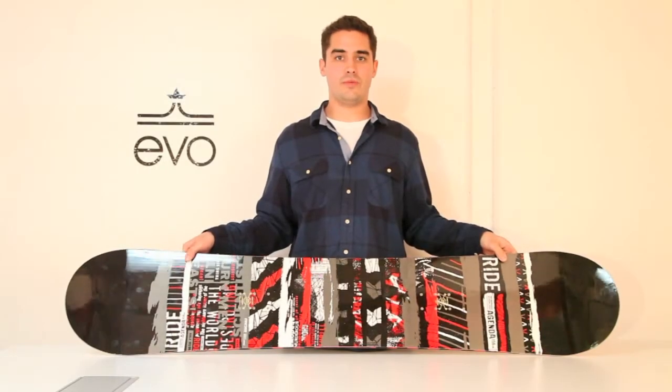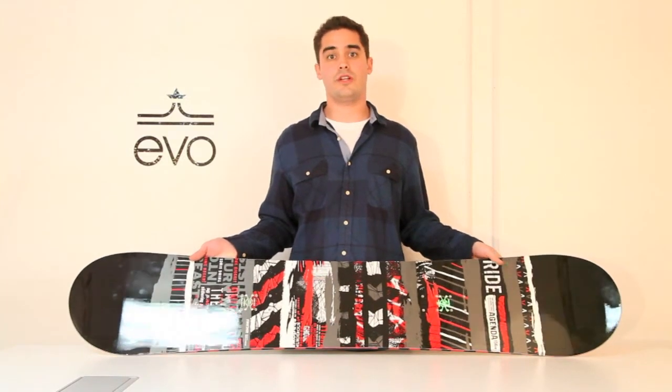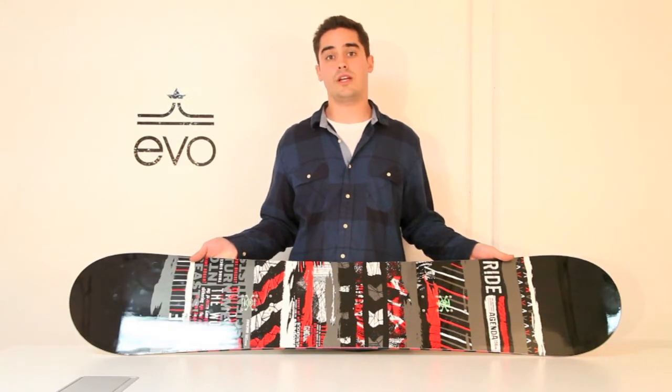Hi guys, my name is Brian and I'm with Evo. In my hands here I have the Ride Agenda 156. This is a board for a guy that is on a little bit of a budget but wants to take his riding to the next level.